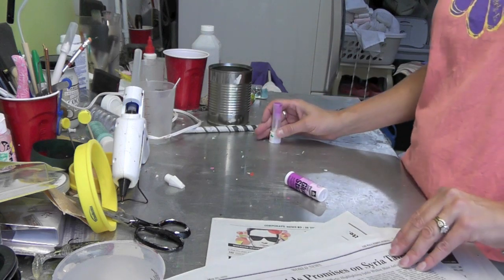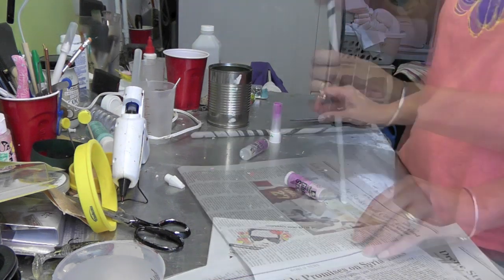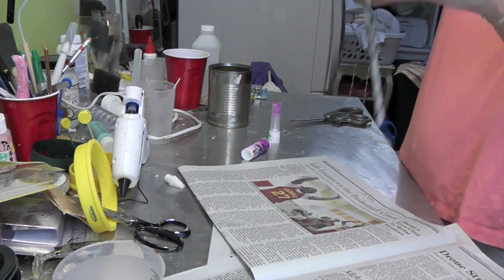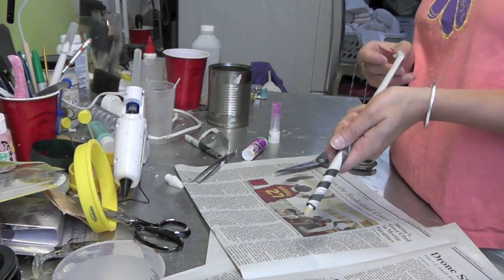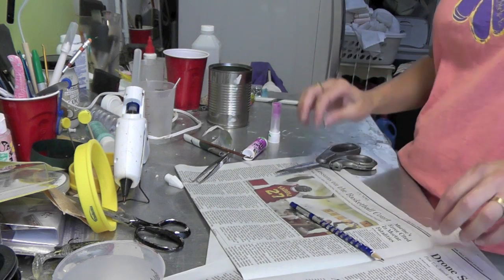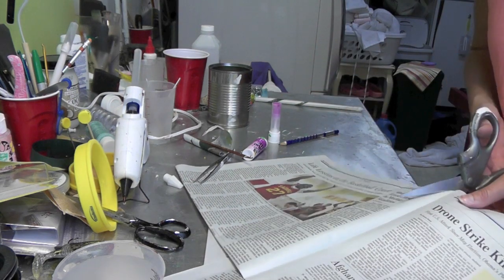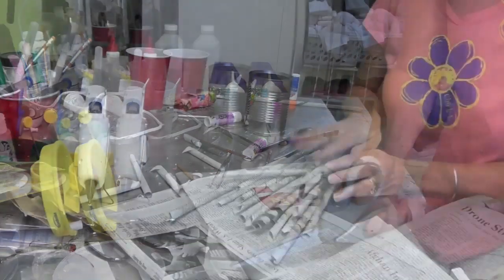There's one — and you're going to keep doing that. You can't really tell what was on there. Give the pencil a little push and it will come out. Put that one to the side and just keep rolling until you have a bunch of them all finished.